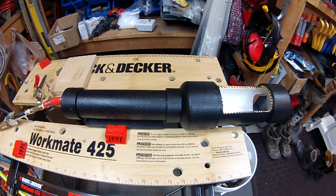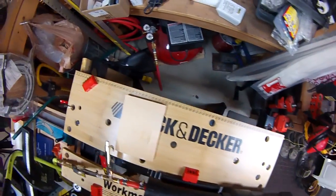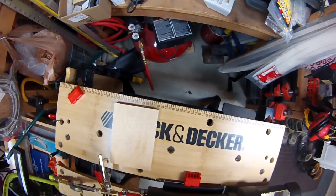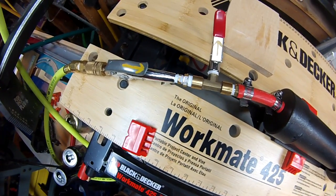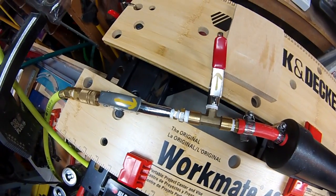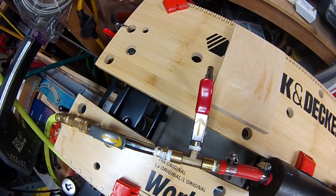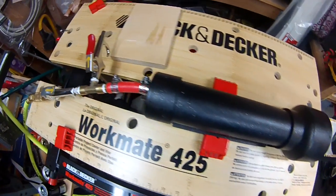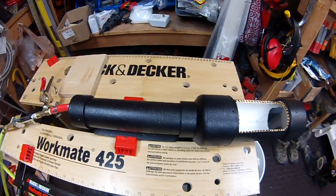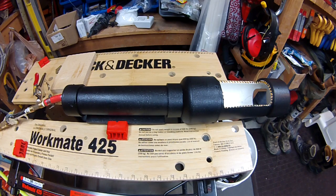We've got our pneumatic can crusher up and running. I'm just running it from my pancake compressor. I couldn't find the valve solution that was in the online instructions, but I ended up going with two blower heads — one to let the air in, one to let the air out. You'll see what I mean when we crush. So let's fire this baby up.